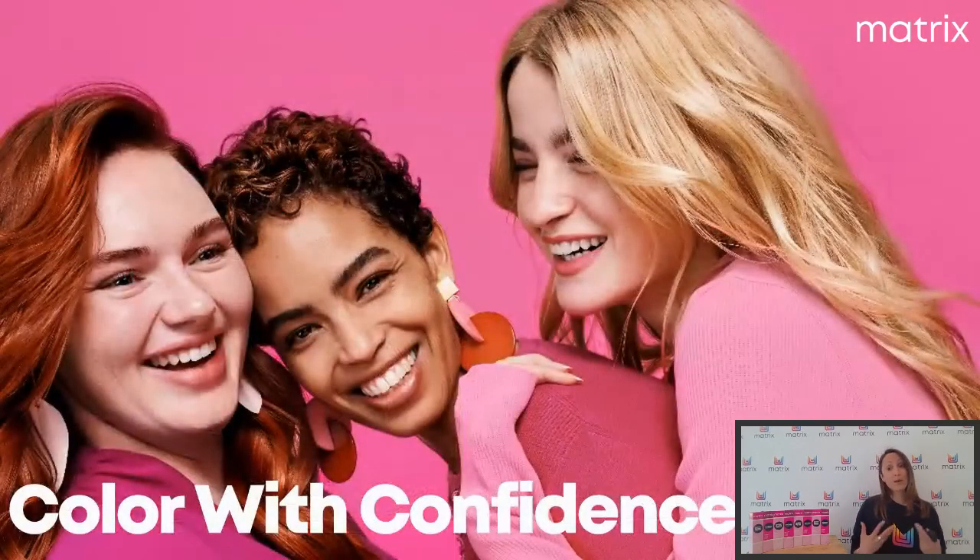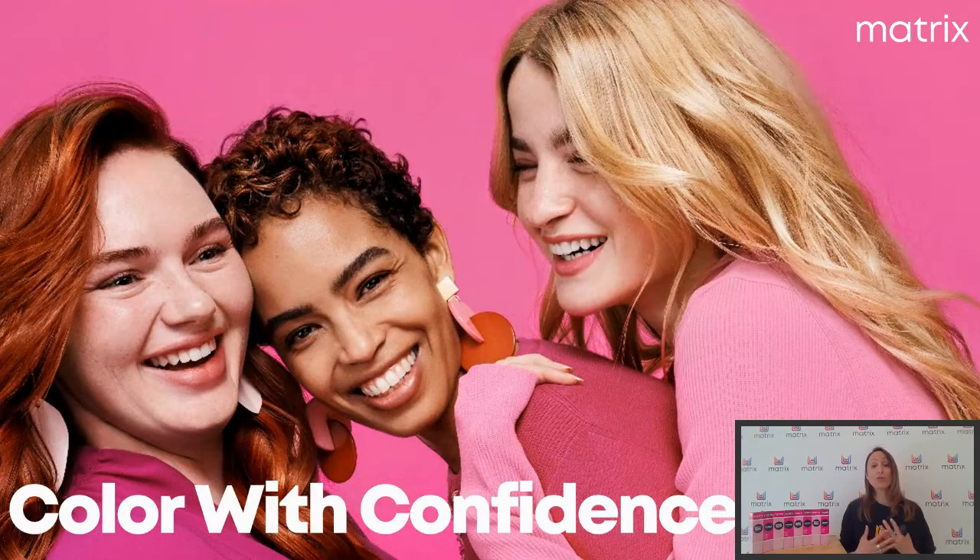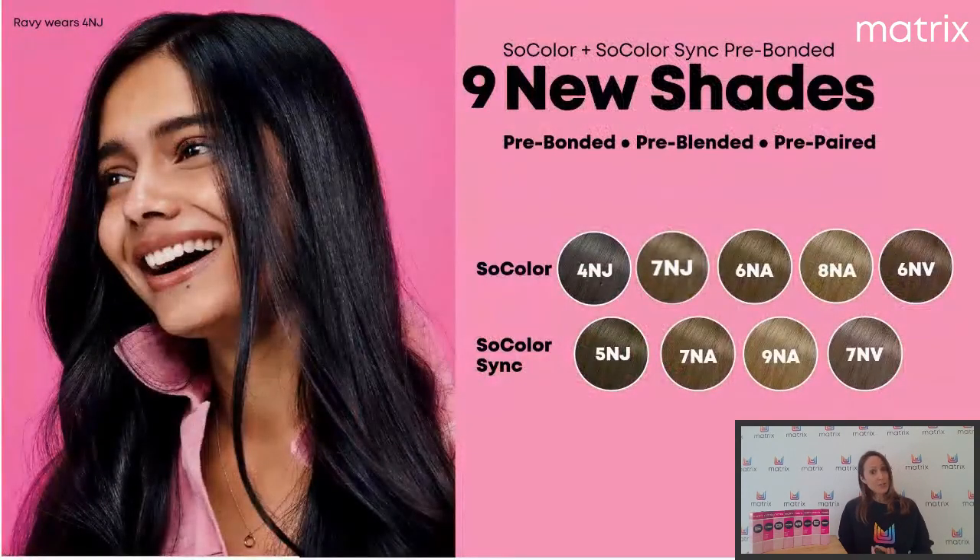C'est vraiment l'intérêt de travailler avec notre So Color Sync pour allonger toutes nos couleurs que l'on travaille avec So Color. Donc, avec ces trois nouvelles technologies, vous allez vraiment colorer en toute confiance vos clients. Vous n'aurez plus à vous tracasser de votre diagnostic et du bon choix de la formule. À cela s'ajoutent neuf nouvelles nuances — en So Color et en So Color Sync bien sûr — puisqu'on va toujours combiner les deux catalogues.